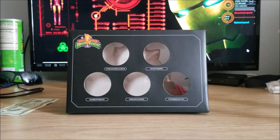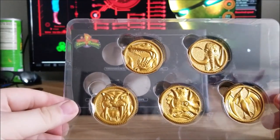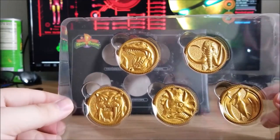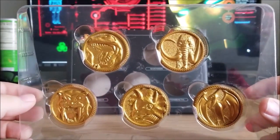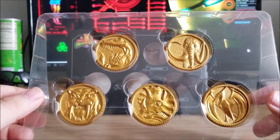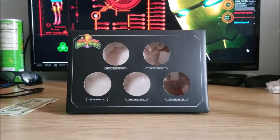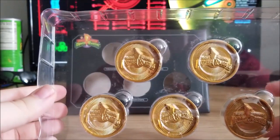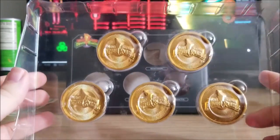Now that the plastic's out of the box as well as the coins — wow, these are definitely more golden, definitely more shiny, and they seem so much heavier. I love it. Let's turn them on the back real quick. There we go — the Mighty Morphin Power Rangers logo is on the back of each individual coin.